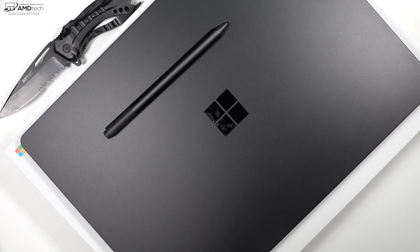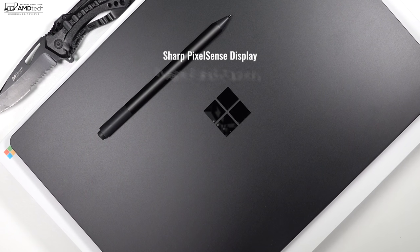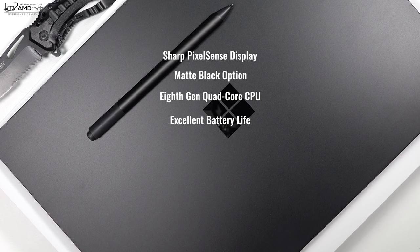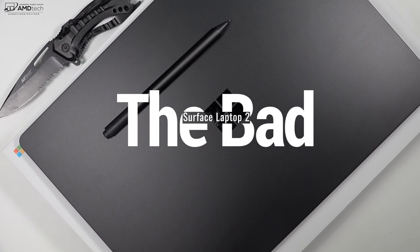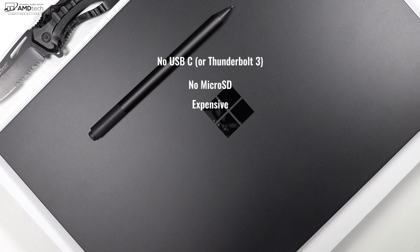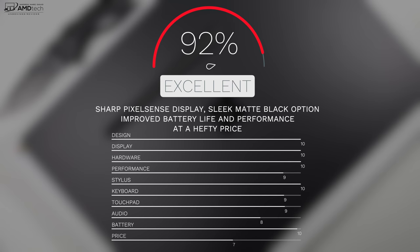To wrap things up, can I recommend the all-new Surface Laptop 2? Absolutely. Gorgeous sharp PixelSense display, beautiful matte black option, 8th generation quad-core CPUs for a performance increase over last year's model, and excellent battery life make this a winner all around. There are no real deal breakers here — the biggest negatives being lack of USB-C, lack of Thunderbolt 3, and no micro SD card slot for storage expansion. This is a really solid laptop all around, with improvements all across the board. I'm giving the Surface Laptop 2 a score of 92%, making it worth your money.